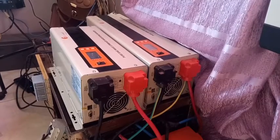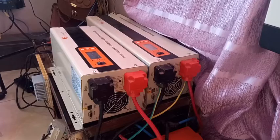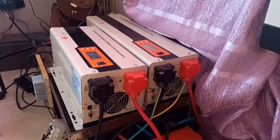Good afternoon. Today I will be talking about the no-load consumption of inverters. As I've said before, these are Velocity 5kW and 2.5kW inverters.